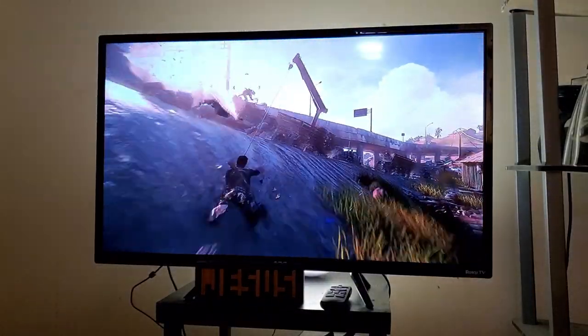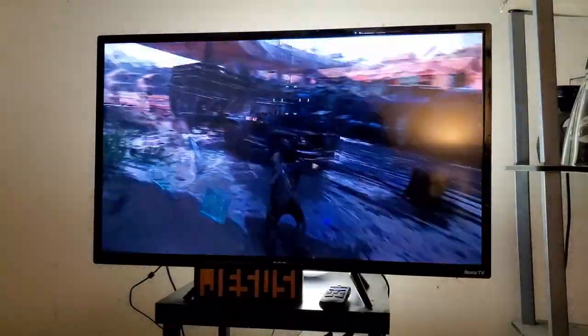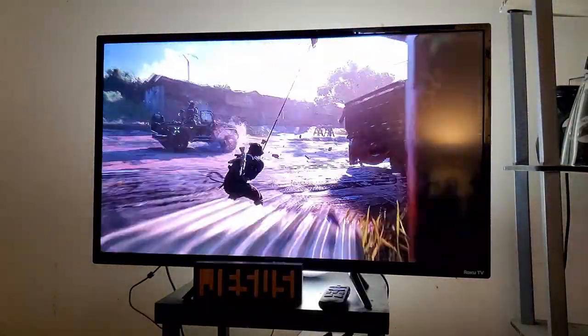Even playing Uncharted 4, as you see me doing here, the colors again are just simply not accurate. And Uncharted 4 is an incredibly beautiful game, which I recommend you play if you have not played it at all.